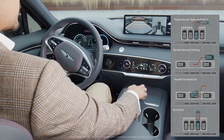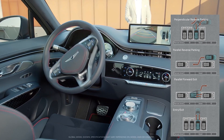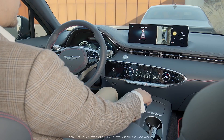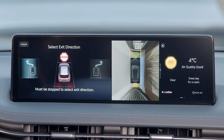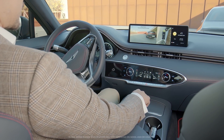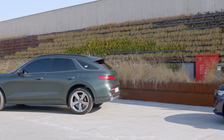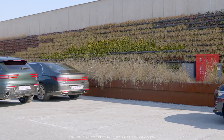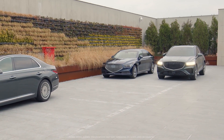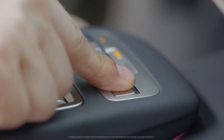Smart parking can be used from inside the vehicle, and remote smart parking can be used from outside the vehicle. When using RSPA from inside the vehicle, you can also exit from a parallel parking space using Smart Exit. To activate RSPA, press and hold the Parking View button while stopped or driving at a low speed.